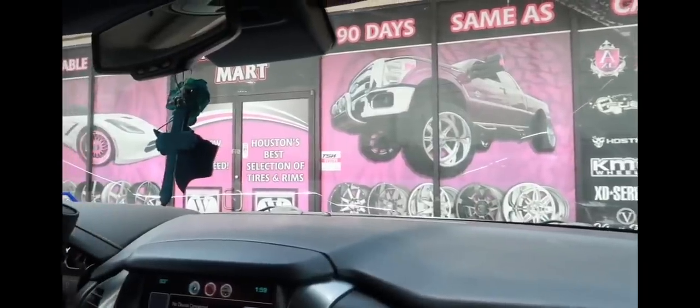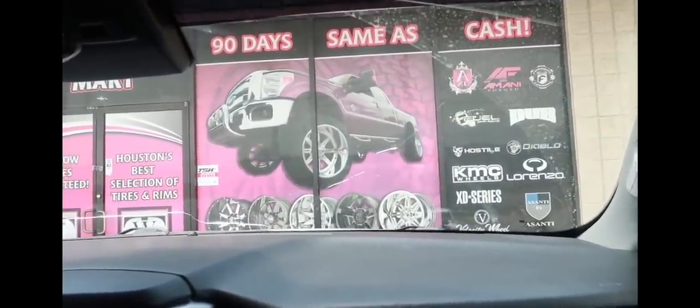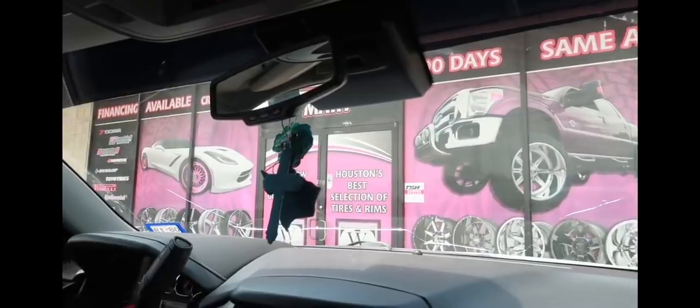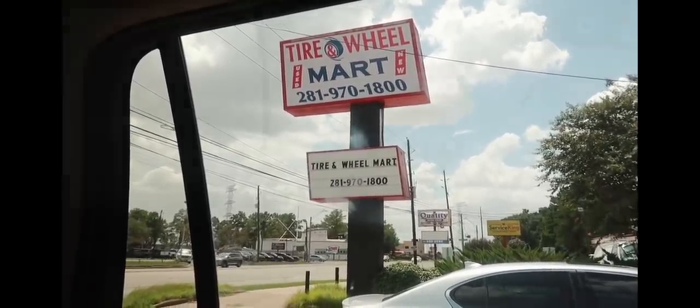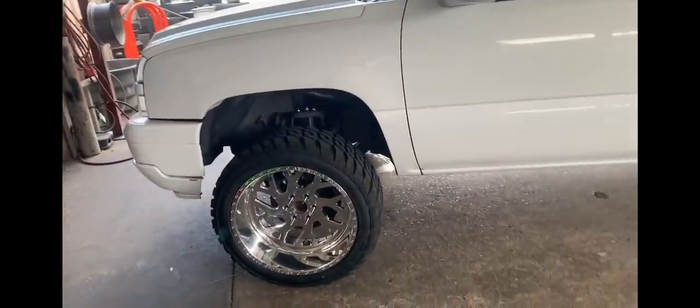Hopefully it's done. We're here — they just pulled back in with the truck from the alignment shop. They're gonna put the center caps back on it, then we'll roll back out to Bryan. We're tired. All right, Houston, Texas. We had to stop in Navasota for a little bit.